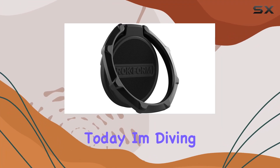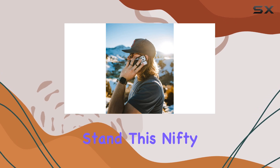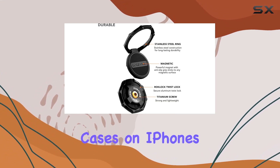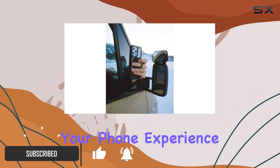Hey everyone, today I'm diving into the Rockform Twist Lock Sport Ring Grip and Stand. This nifty accessory is specifically designed for Rockform Rock Lock cases on iPhones, Samsungs, and Pixels, and it's here to make your phone experience even better.